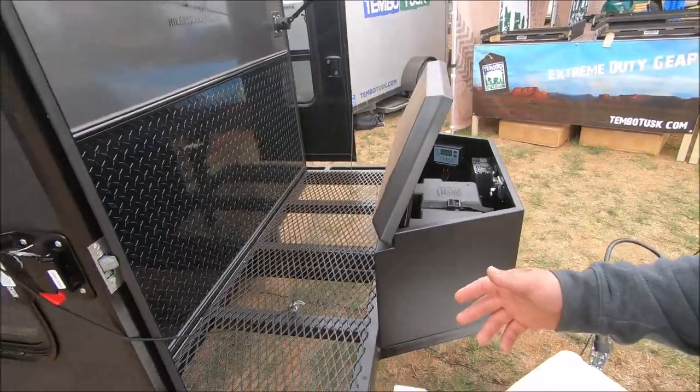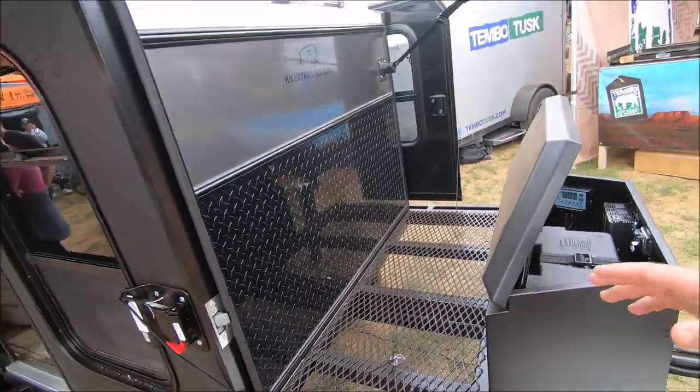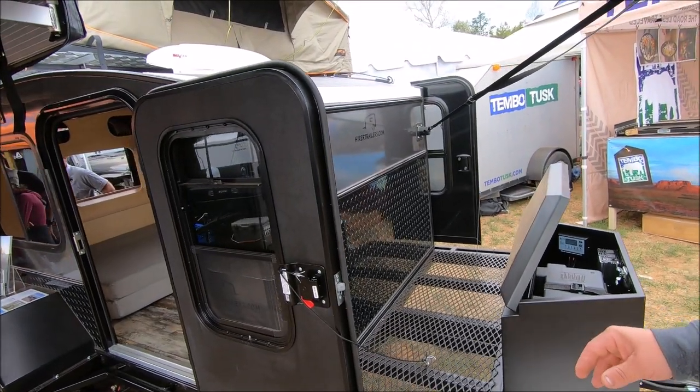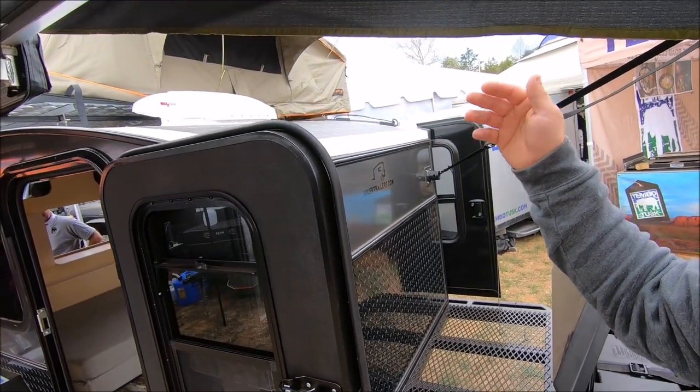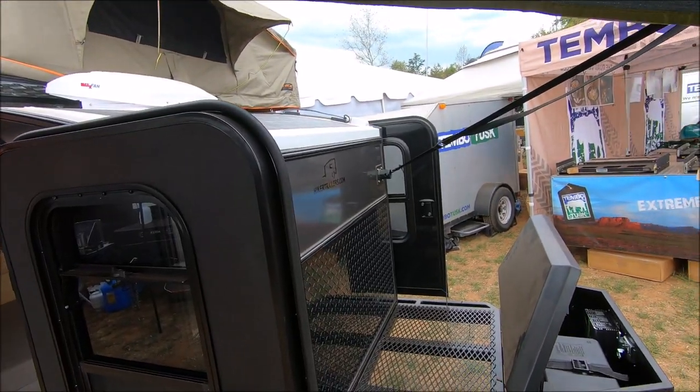You've got a 24-inch rack up front so you can put your coolers, all your rotopacks, storage gear — anything that you need to get out on the trail. Rolling up on top, we've got a 100-watt Renogy panel pumping out here on an overcast day at 2.7 amps.